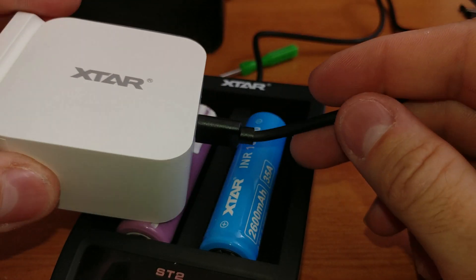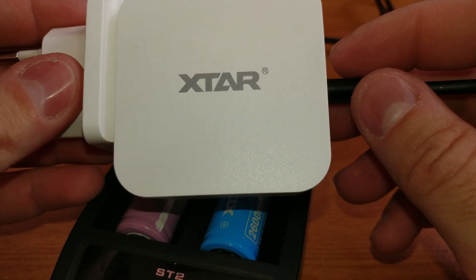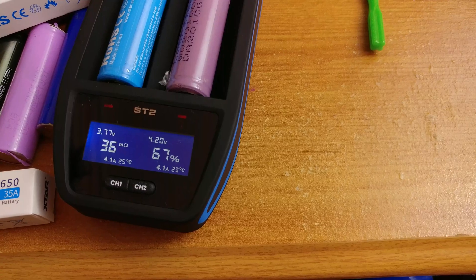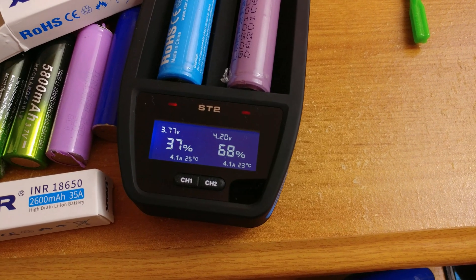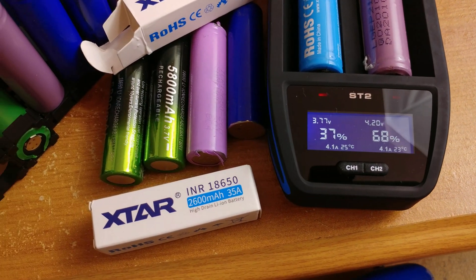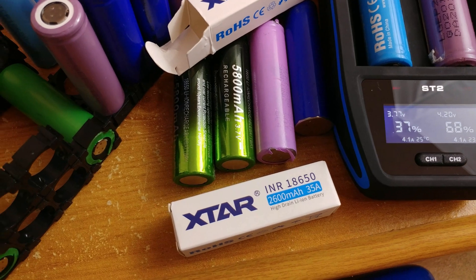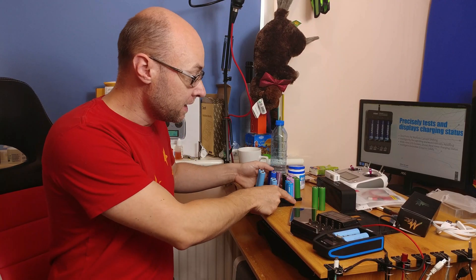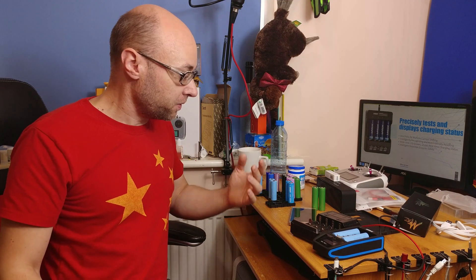I am very happy with the device. If you have any concerns, read the comments under the video or ask me a question in the comment section. It is a proper intelligent fast charger — good materials, bright screen, nothing to add. I will probably get the version for four or even six cells when available. As you can see, I'm quite a hardcore user of 18650s — I love big batteries for everything.